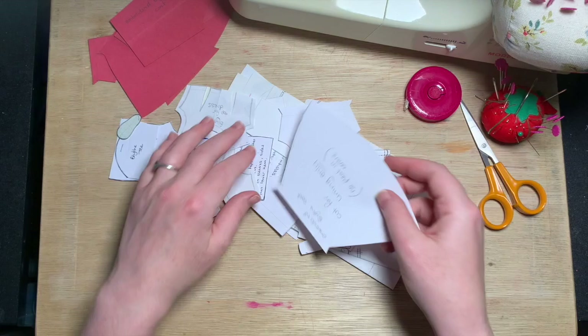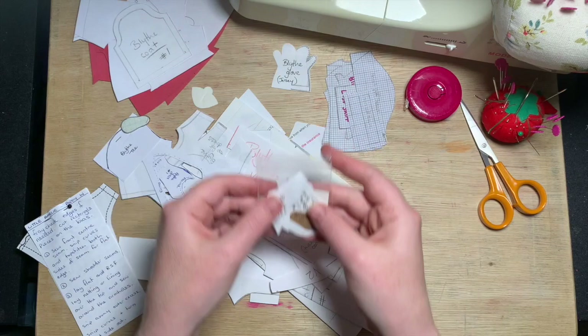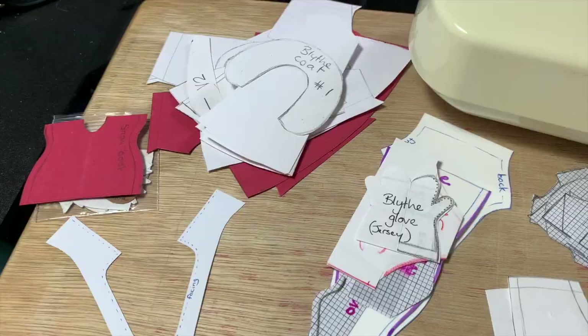Hi and welcome to my fifth custom Blythe video. This time we're making clothes. You can see I've already designed and made a lot already from these little pattern pieces. I'll show you these clothes at the end of the video.